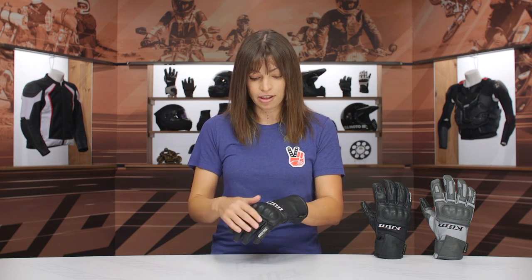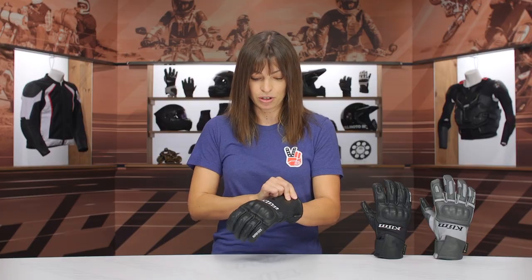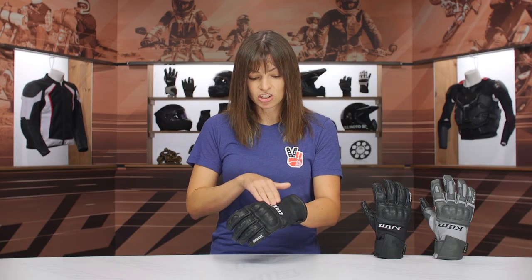Moving on to the top portion of the glove — this is largely goatskin leather, so it has a nice supple feel right out of the package, and it transitions into a stretch material to help with the mobility of the glove.